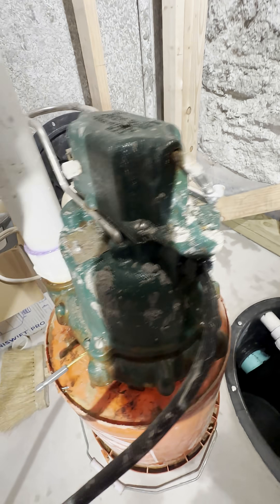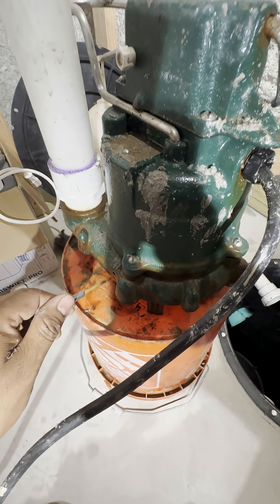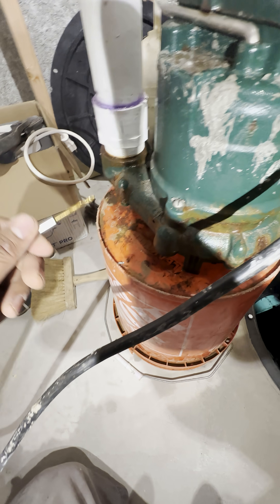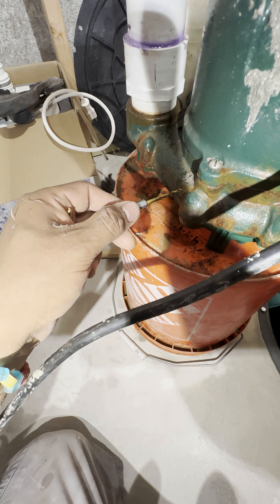I want to show you something important, which is called a weep hole. This particular solar pump already has a one-eighth of an inch weep hole, but as you can tell, the pump already has some corrosion in there. We don't want that weep hole to be sealed.